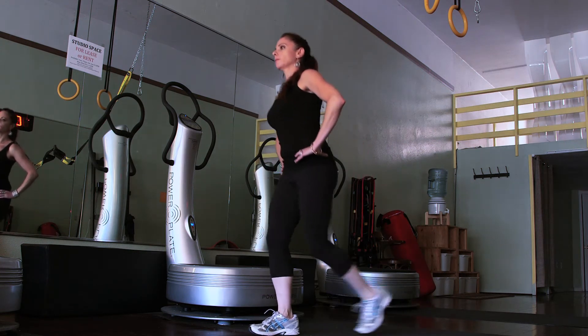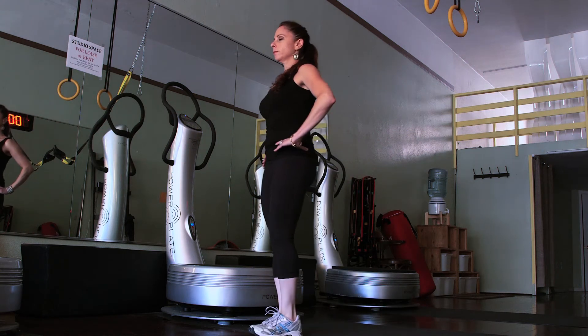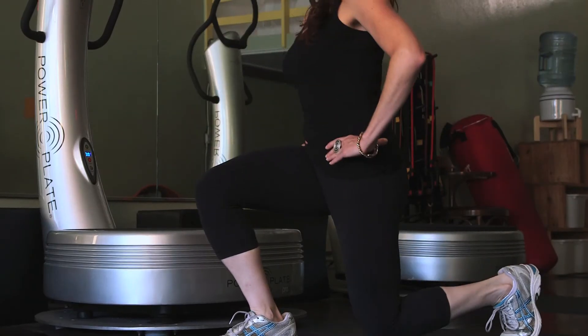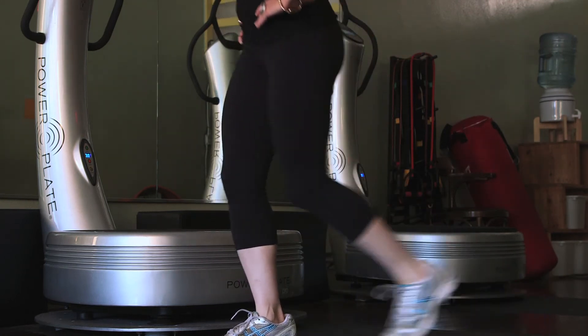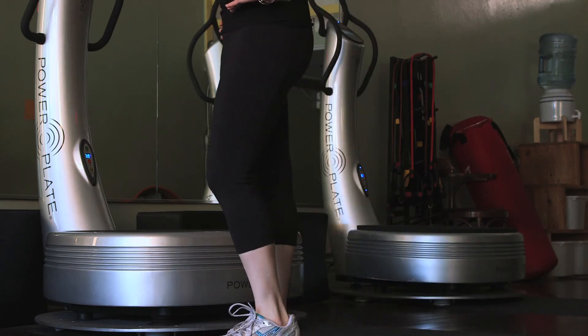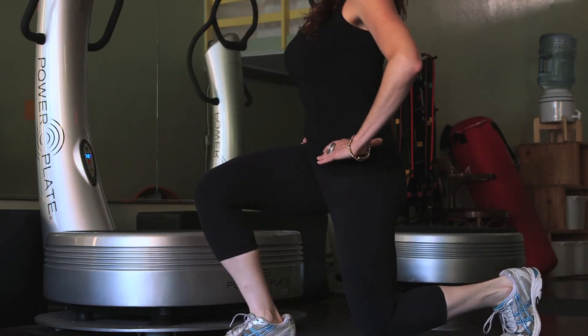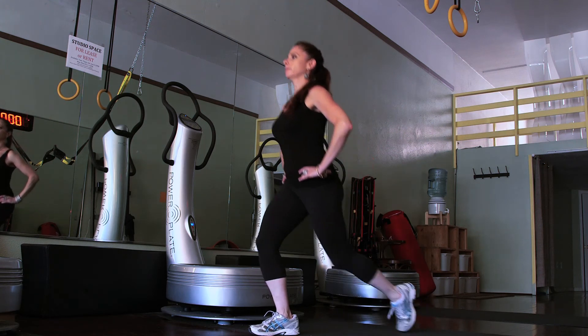An important thing to remember is that when I step back, I want to make sure that both my legs are approximately at a 90-degree angle. I want to keep my knee pretty much right over my ankle — I don't want my knee to go forward too much, as that puts too much stress on the knee. You also want to really engage your core and pull your navel in towards your spine.